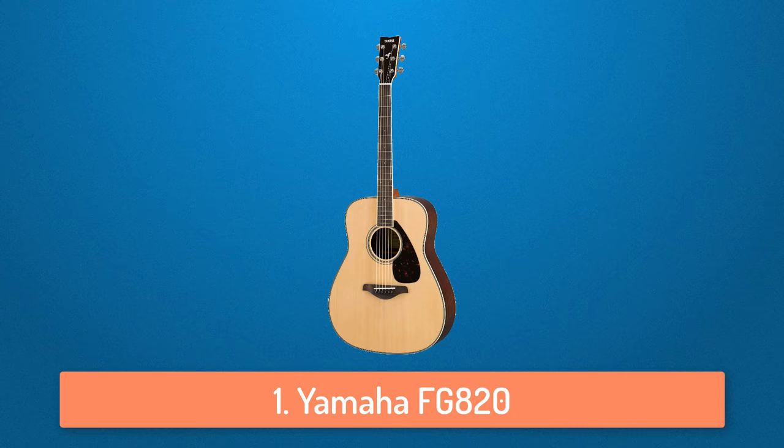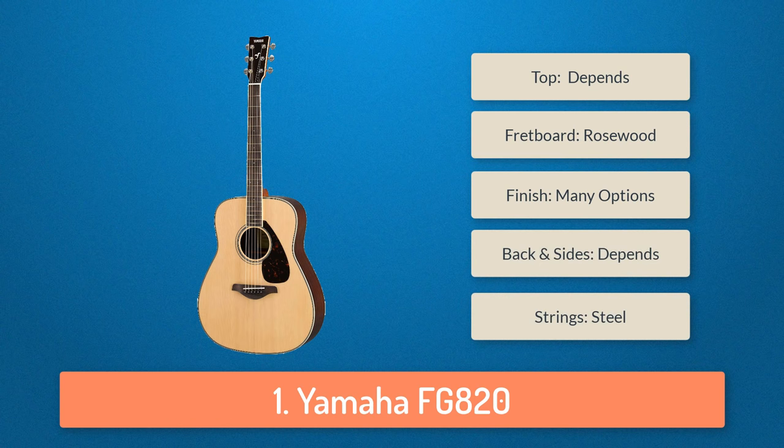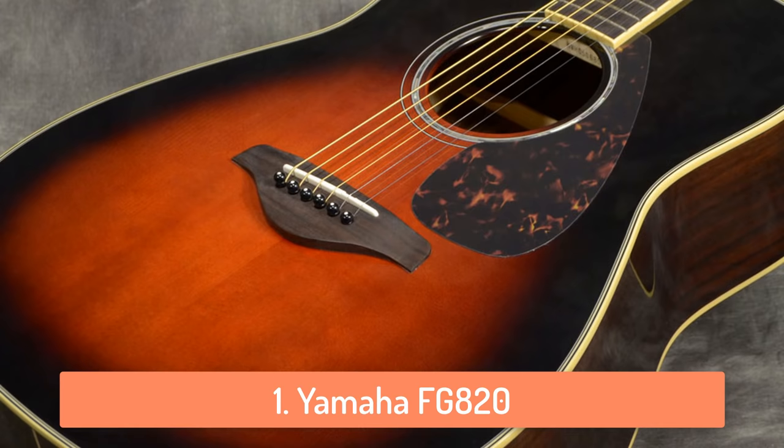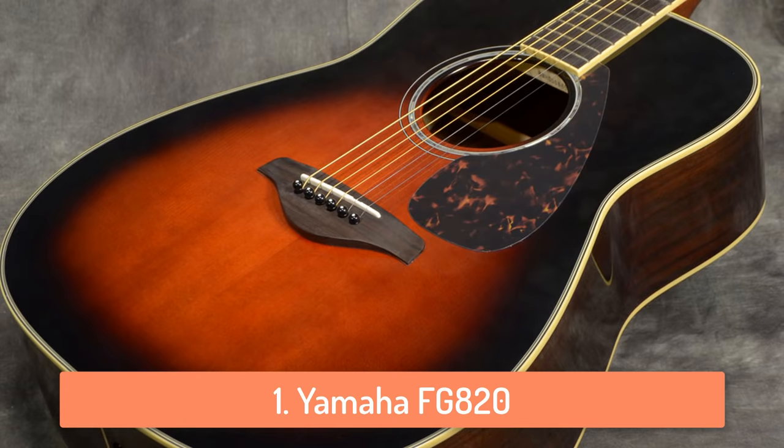At number 1 we have the Yamaha FG820. The Yamaha FG820 is another guitar which has a lot of options you can choose from. You can choose from 5 different styles, 2 different sizes and 10 different colors. Yamaha is known to produce amazing guitars and they have done so for the past 50 years. It's pretty low and has a lot of bass in the sound.